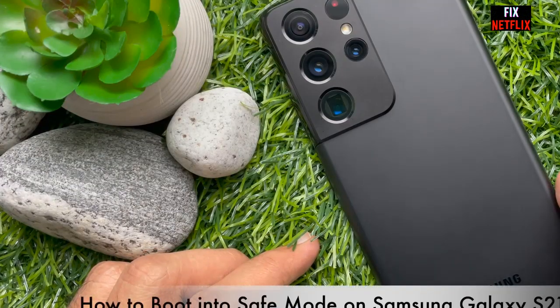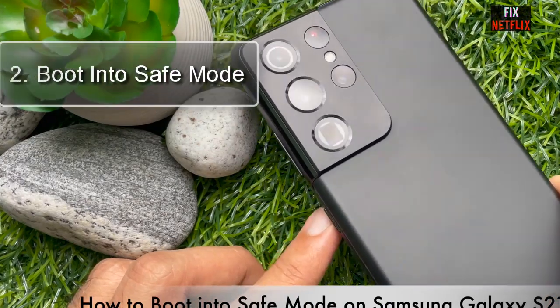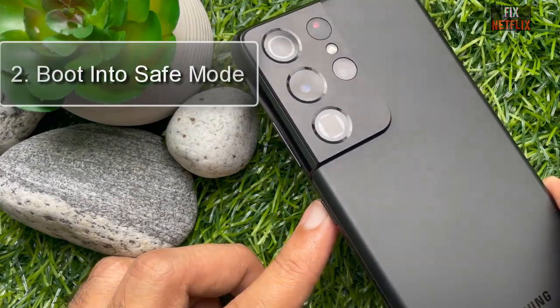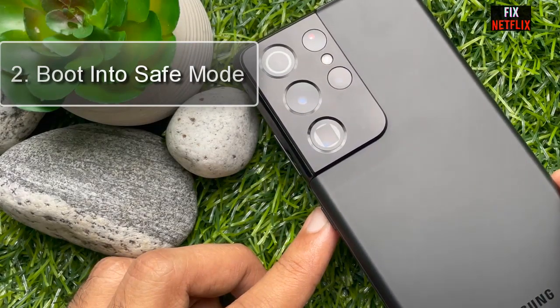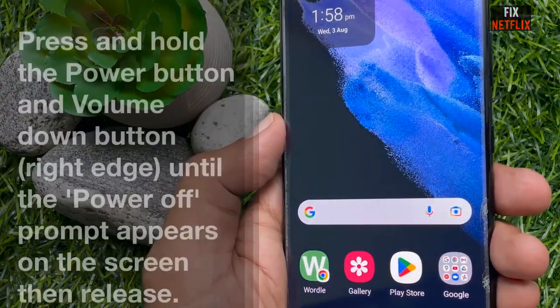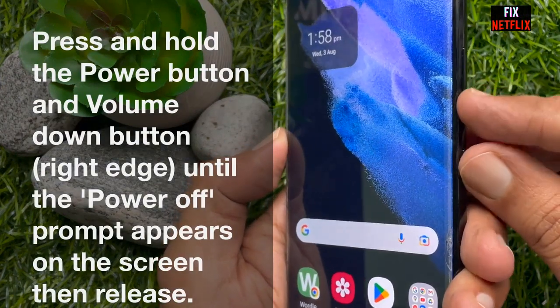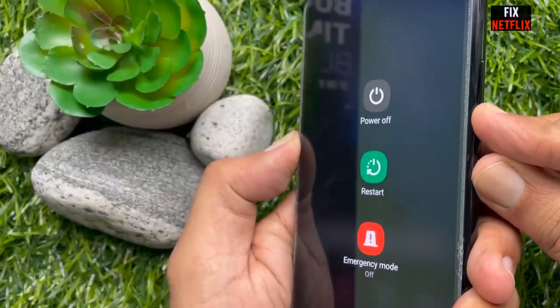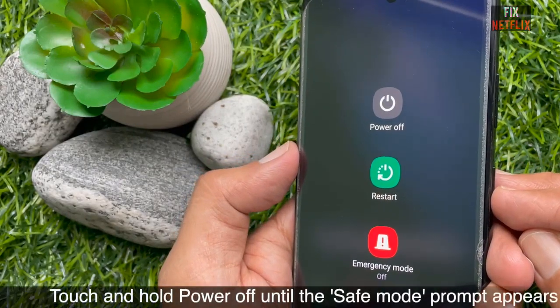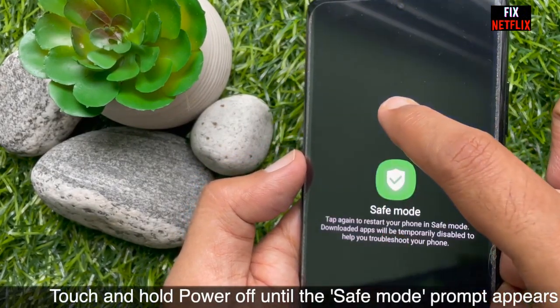Boot into Safe Mode: If this problem occurred after installing any application on your phone, you can boot the phone into safe mode. Press and hold the volume down button and power key at the same time. When the power menu appears, touch and hold the power off button. Your phone will vibrate and a new menu will appear — tap the Safe Mode button.